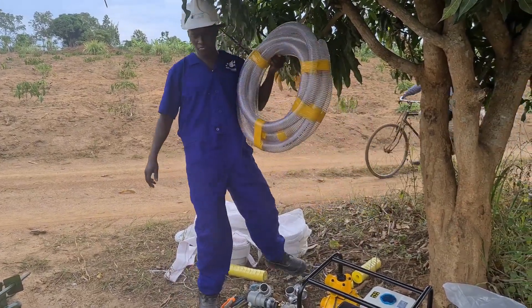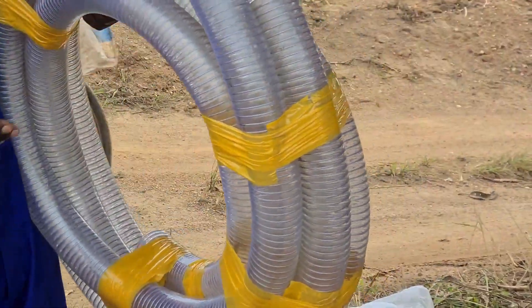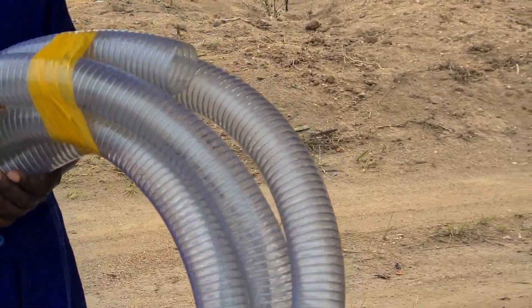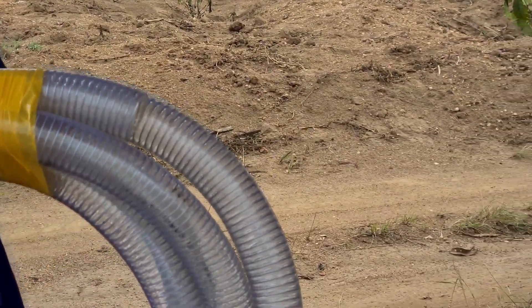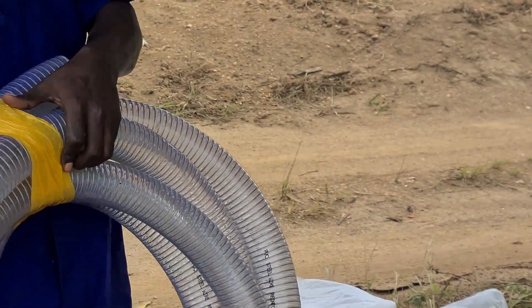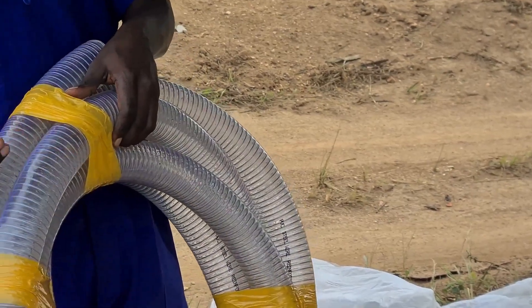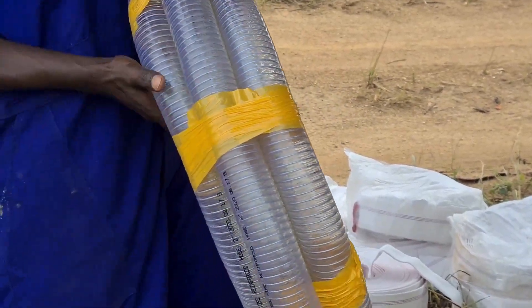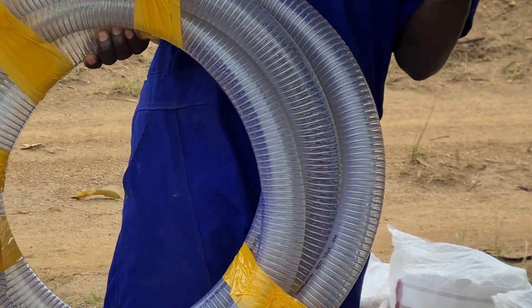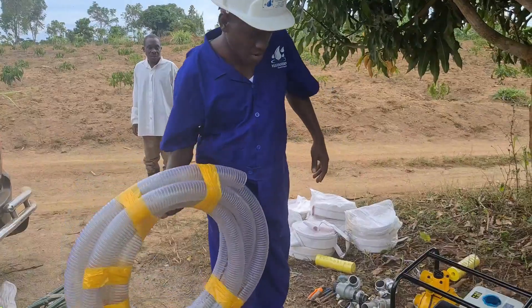You'll need a suction pipe. It is good to have a reinforced suction pipe with strings, such that the suction pressure doesn't collapse the pipe inside. It's also good to have a transparent one so that you can see whether the pump is actually sucking, though there are non-transparent ones as well.